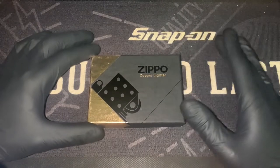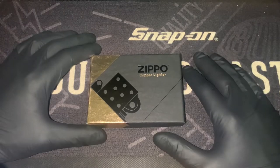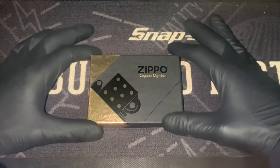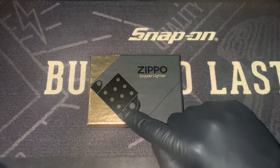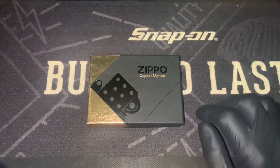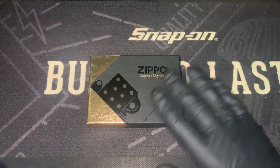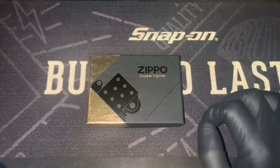Not new — it's been reintroduced in 2022. I think the last time they made one was back in 2003 or 2004 or something like that. So it has been a while since they've brought out a solid copper case. The used copper lighters are a ridiculous price if you want to find one anywhere else, and I'd much rather have a new one myself anyway.